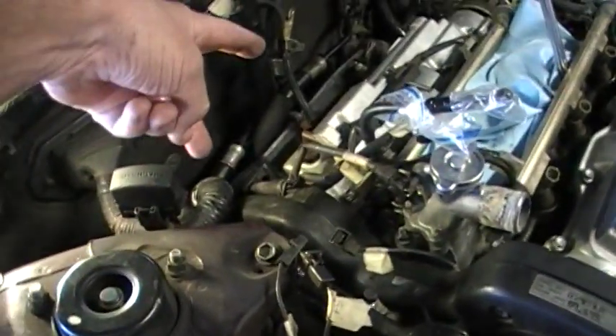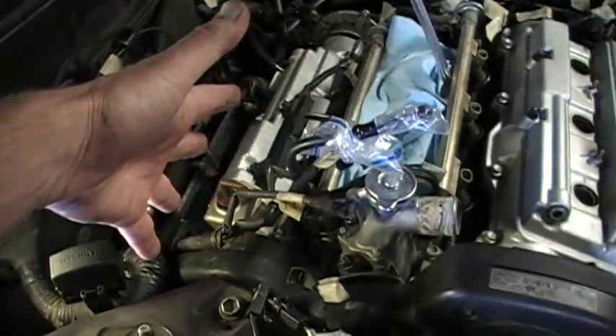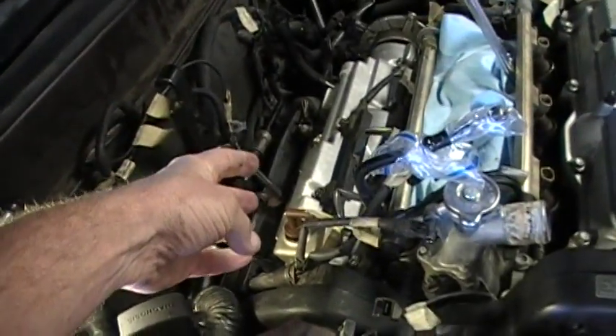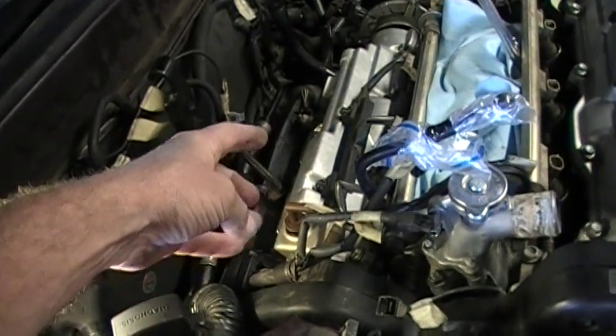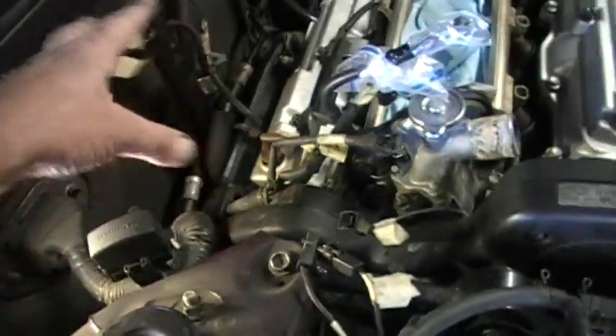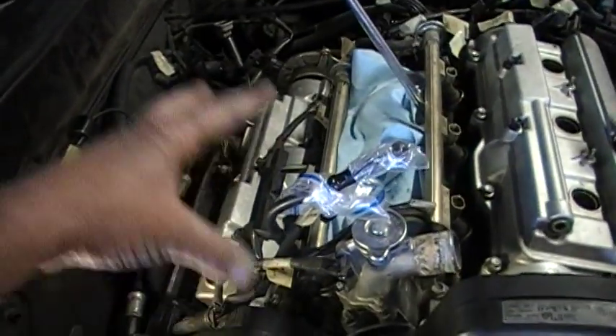Once you disconnect all this and those two wires in the back, I was able to have enough room. I actually had to take a piece of string and tie the plastic case up in this area to hold it up, and then I had enough room to get that valve cover off.